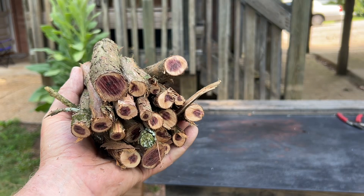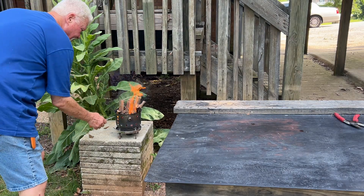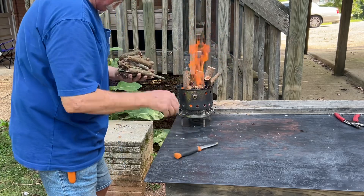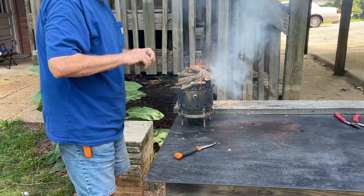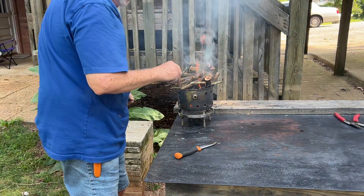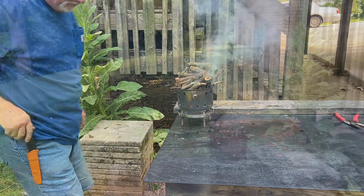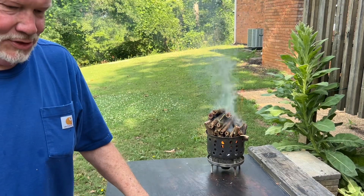Let's get the hobo stove back on the fire table and we'll put these on there. Now, what can I do while I'm cooking up ashes?